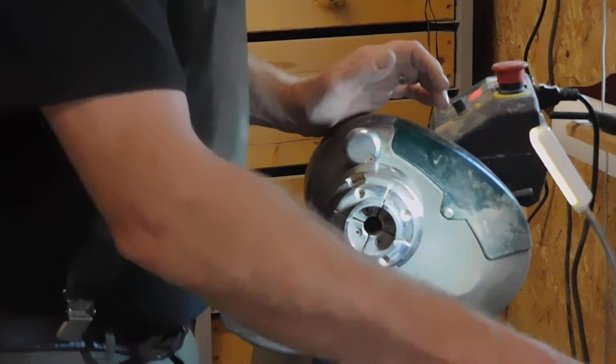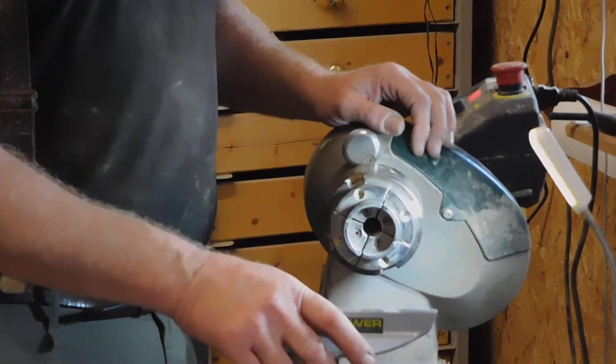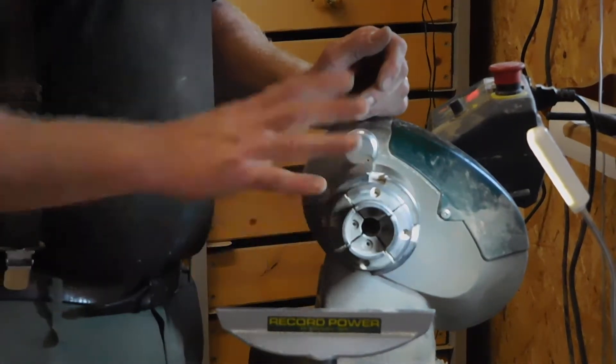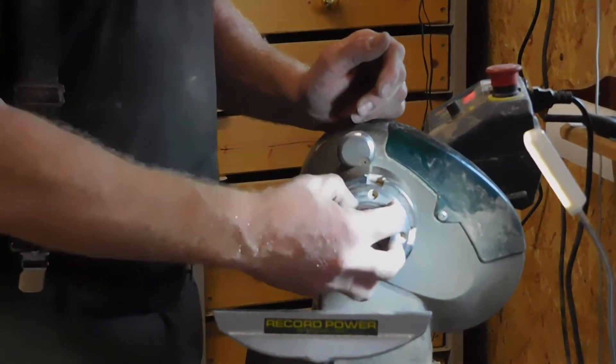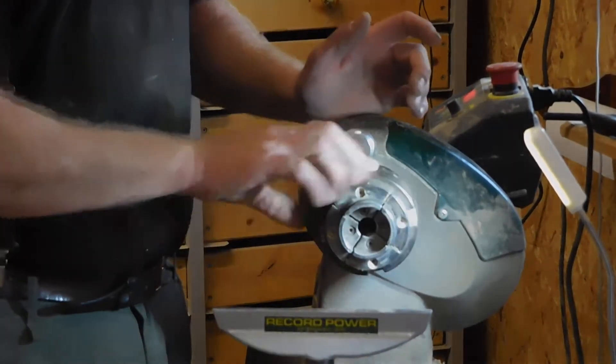So we've prepared a piece of wood for the lathe — our bowl blank. We cut a piece out and we've attached a face plate to it. The face plate really needs to be then attached to the chuck. The chuck is something that you don't normally get with a lathe — you have to buy it as an extra.